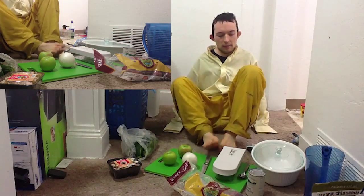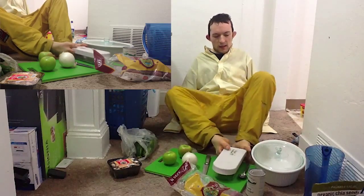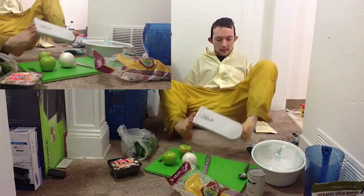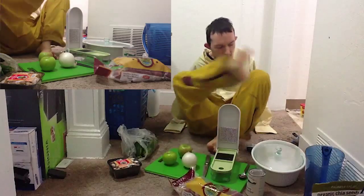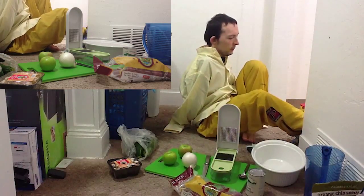So let's go ahead and get started. First thing we're going to do is chop some onions. This is a Vidalia chopper — very handy. It lets me slice and dice very efficiently and effectively. So first we're going to get our first potato out and take this lid off.